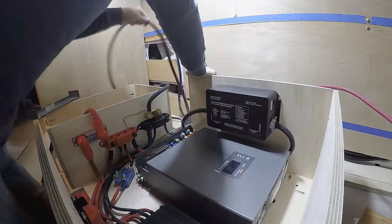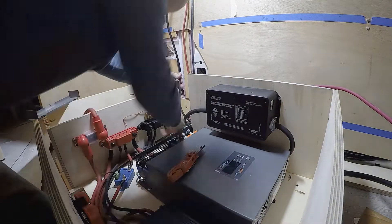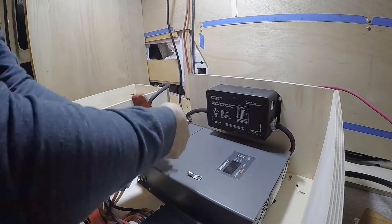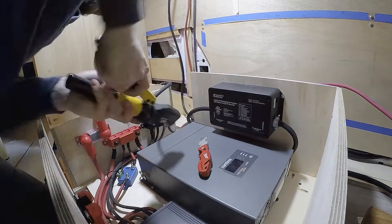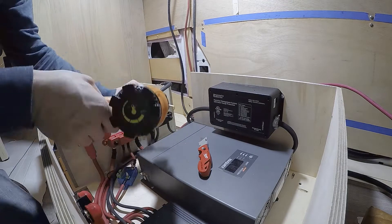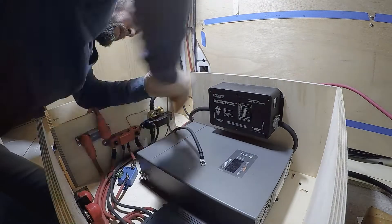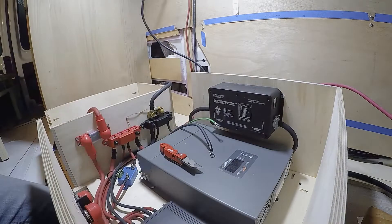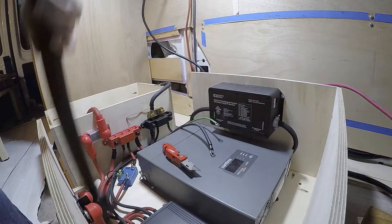Now I'm working on the grounding. This is the chassis ground for the inverter charger and the electrical ground for the battery-to-battery charger. The main ground distribution block is not grounded to chassis. Here you can see where I made the ground at the chassis of the vehicle.